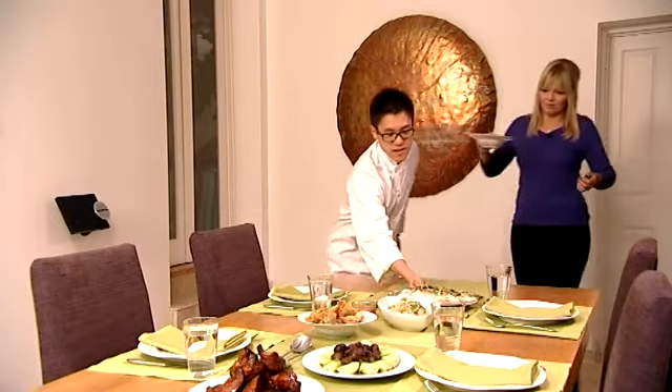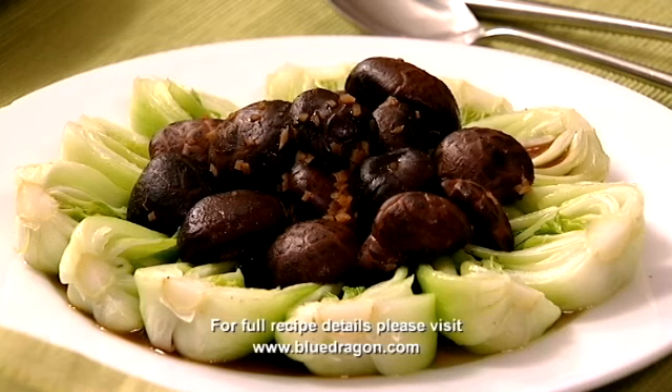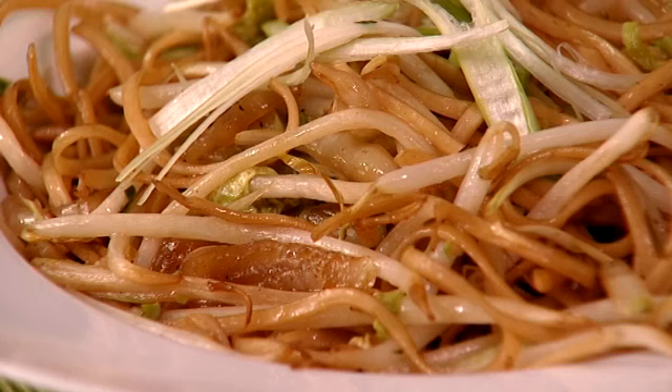There you have it. Wow, that looks good. Not bad, hey? We've got your glazed ribs over there, some pak choy with Chinese mushroom sauce, crispy wontons, your fried rice, and then the two dishes we just did — your steamed black bean fish and noodles. Happy New Year! Happy New Year to you too.